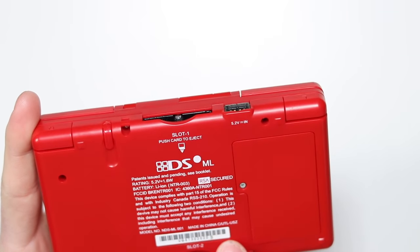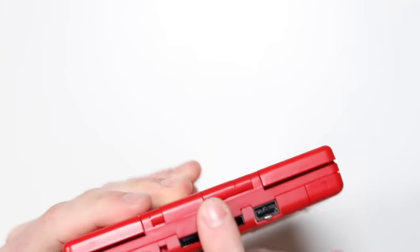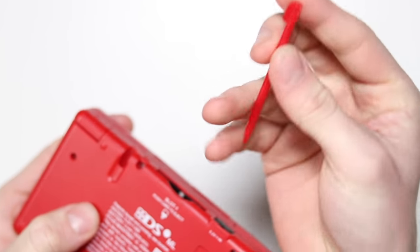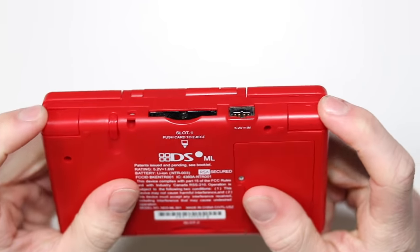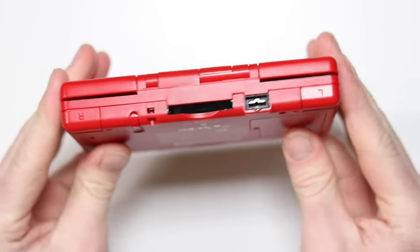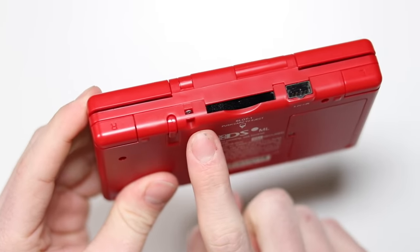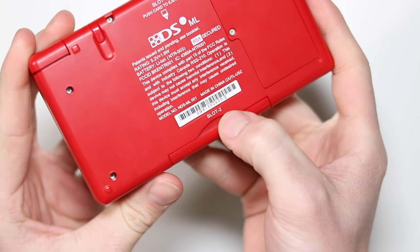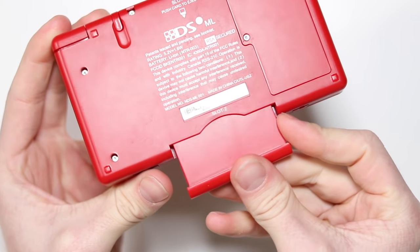At the bottom it says made in China — surprise, surprise. You've got a fake little serial number, obviously the cartridge port, your stylus which is a pretty normal looking one very similar to the DS Lite, and your L and R shoulder buttons which feel absolutely great. Some eagle-eyed people might get an indication of what this is already. You've got your lanyard hole, your DS cartridge slot, your charging port, and on the bottom the slot for the GBA — so we're going to have to give that a test in a second.